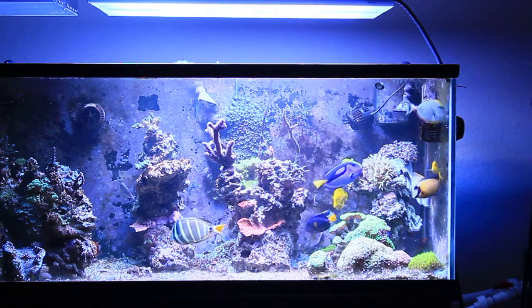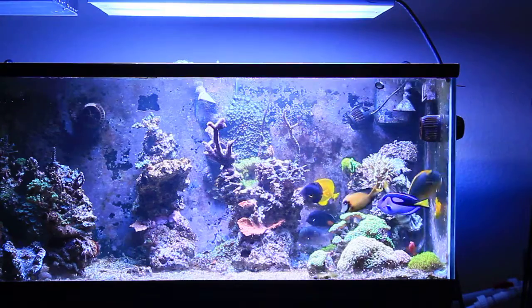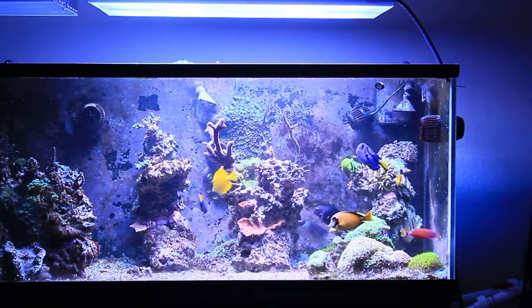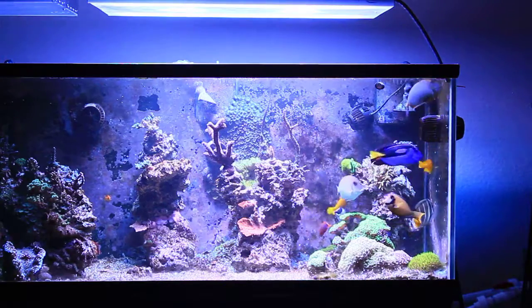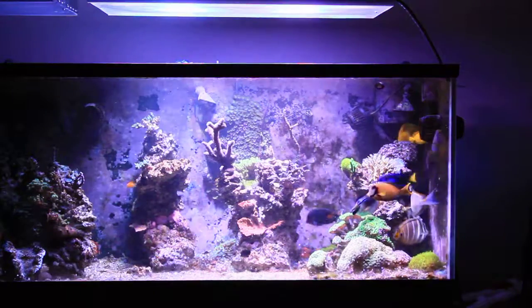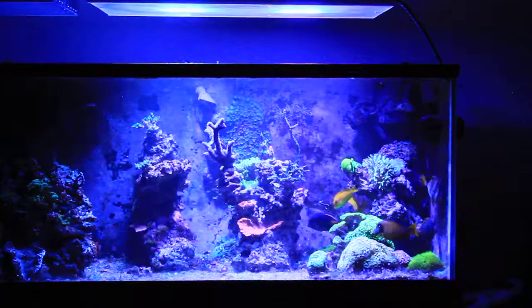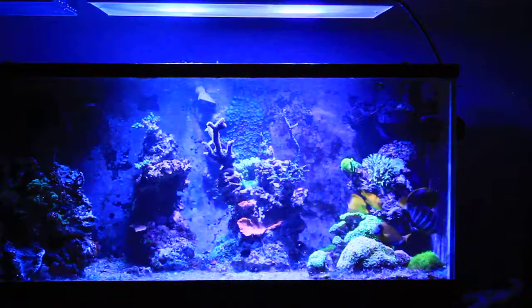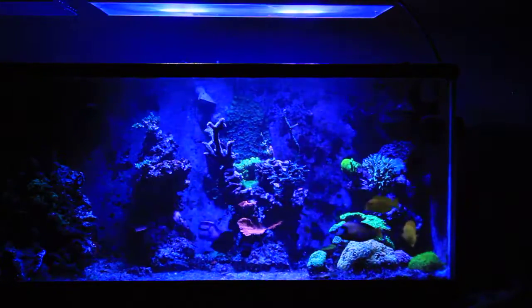The T5s are going to start ramping down — channel 1 first, then channel 2 starts ramping down. Channel 1 turns off, channel 2 turns off, and then the LEDs begin ramping down into my all-blue spectrum for the end of the night.